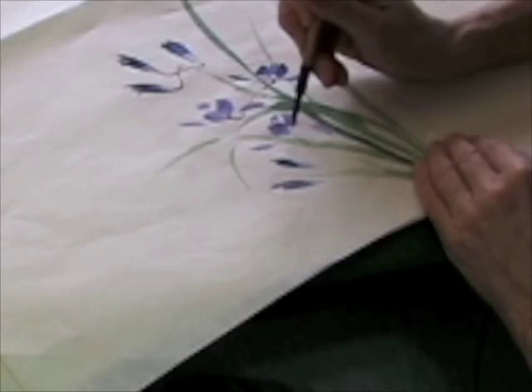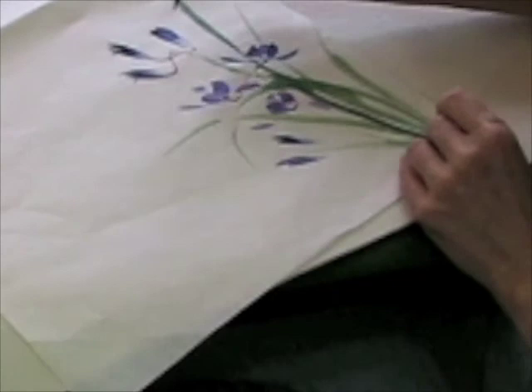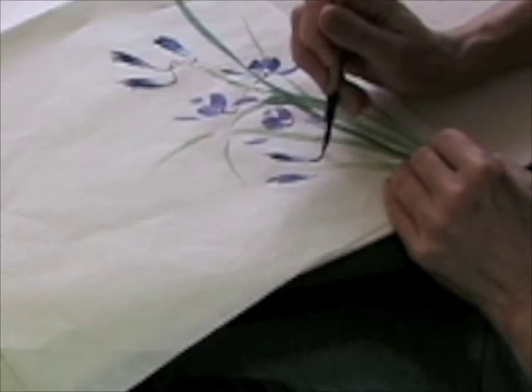Notice the flowers all come to one spot - these are a cluster. The buds are a cluster, and the flowers and the buds never make a cluster together; they always separate.